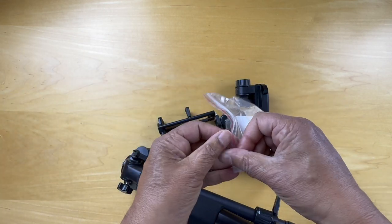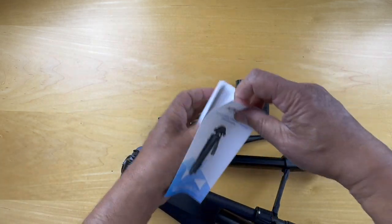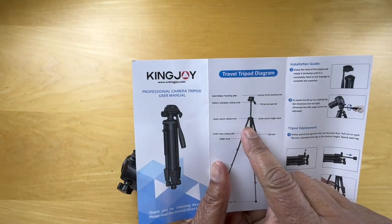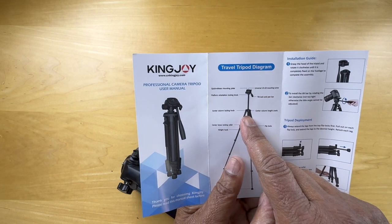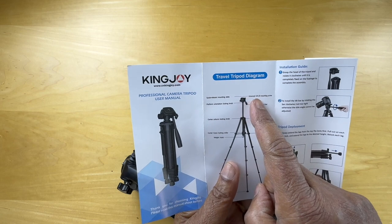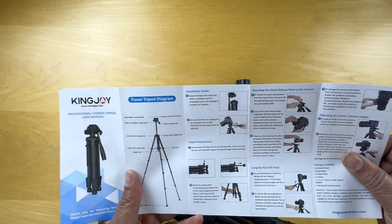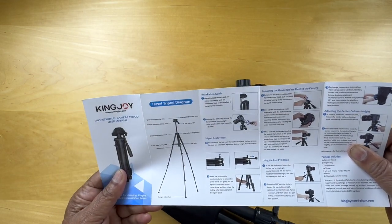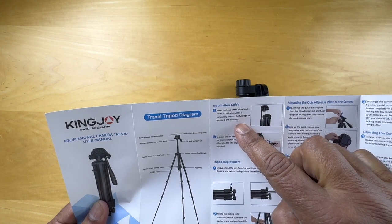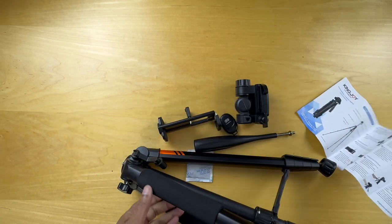Let's take a look at the manual. It talks about extending the legs out, and then having a center column here, and then the universal quarter-to-20 mounting screw and a quick release mount. The installation guide says that we should grasp the head of the tripod and rotate it clockwise until it's completely fixed on the fuselage to complete the assembly. So let's take a look at that.